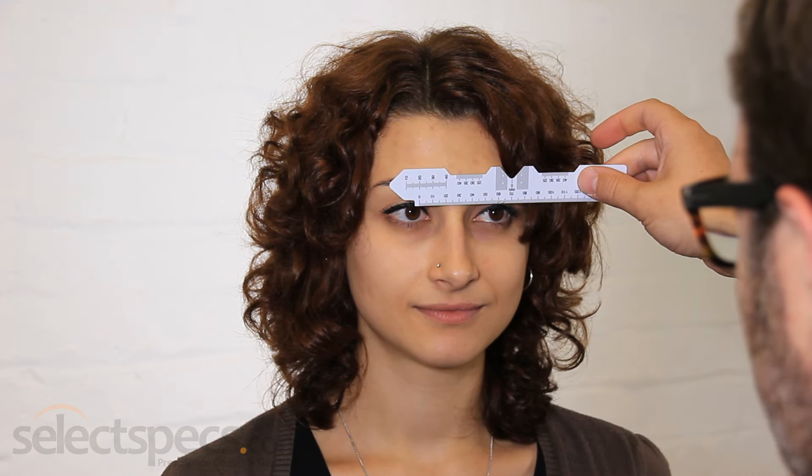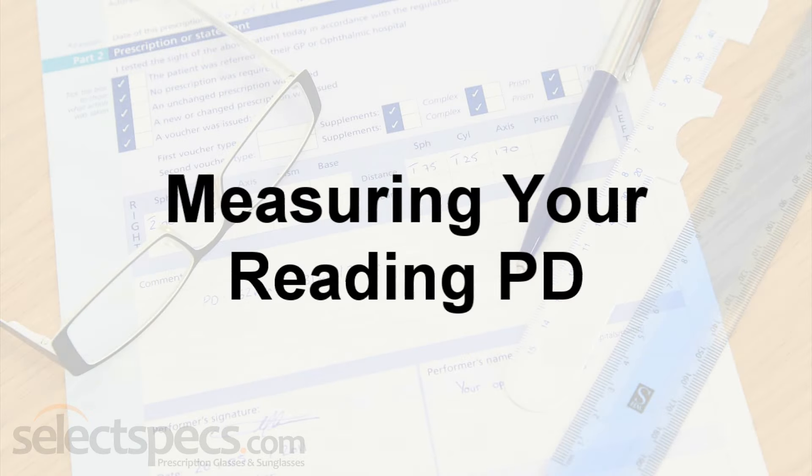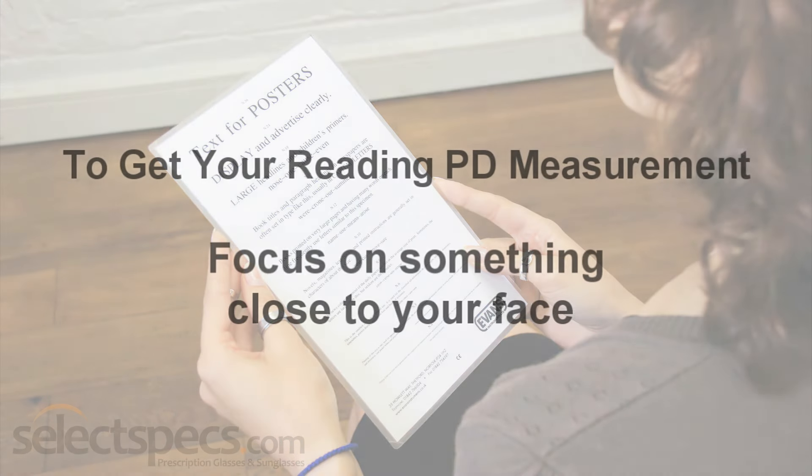Remember to keep your head perfectly still as you are being measured. If you are purchasing reading glasses, you will need your reading or near PD measurement. The principle for measuring a reading PD is almost identical to measuring a normal distance PD — the person taking the measurements can simply follow the instructions already mentioned in this video.